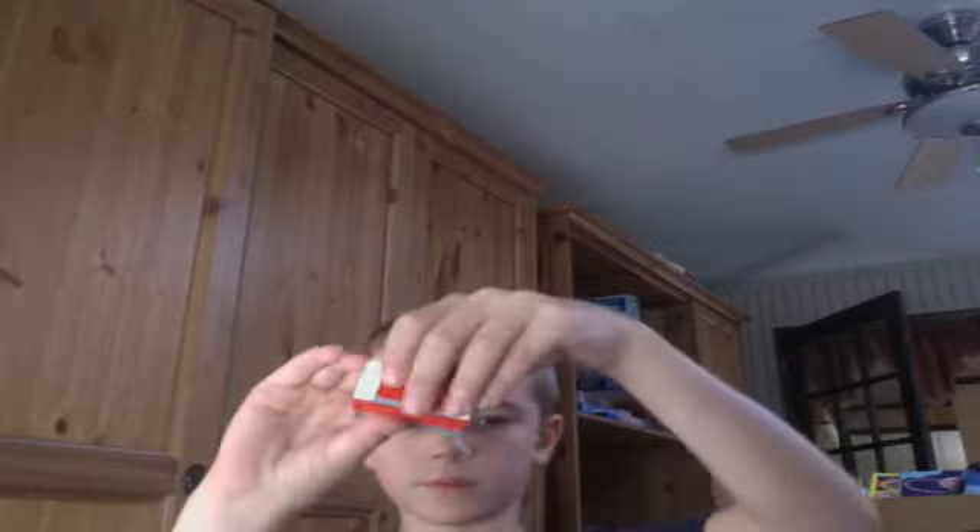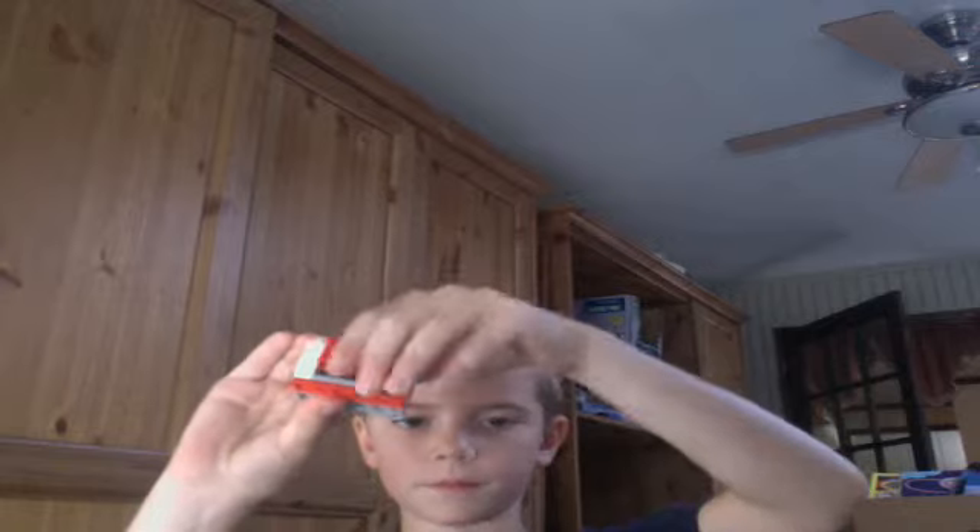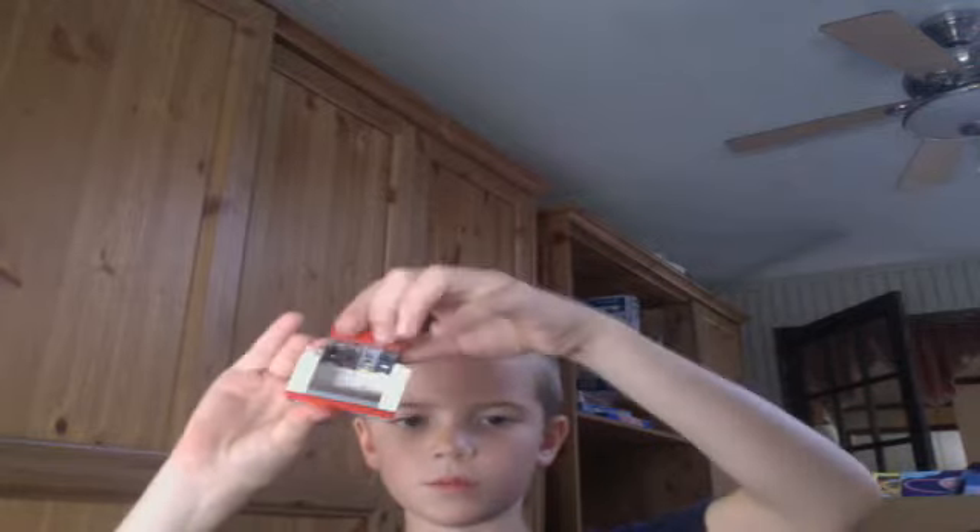And then close it. The other one's the same, but without that window piece here, so just open it, put stuff in there, and then close it.